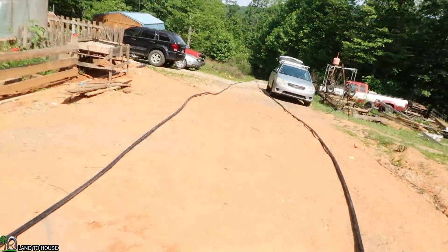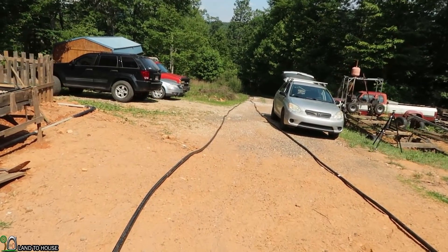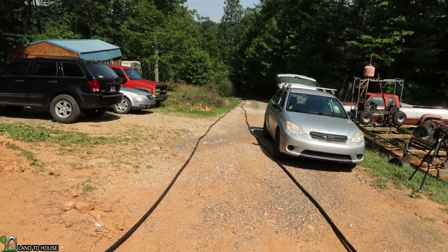We just finished getting the 600 foot totally unraveled. It actually went a lot faster than the 2-inch pipe. We've got everything all the way down to the end of the road. We're going to give it about 30 minutes or so in the sun, and that should get all of the kinks out and allow us to work with this down in the creek a lot easier.